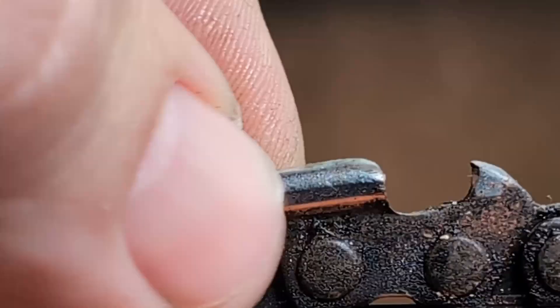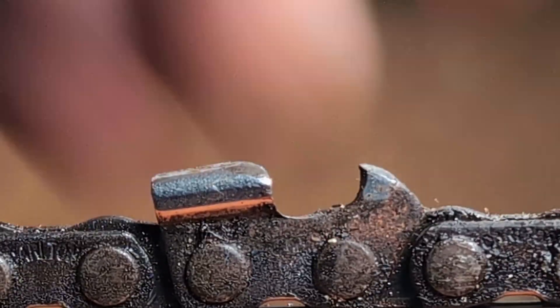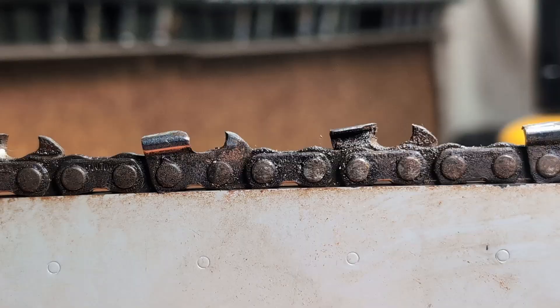They're all like this. Look at that — backslap, corner gone, broken off, the filing angle across the top is incorrect, and most of them have had the entirety of the top plate folded back on the top.